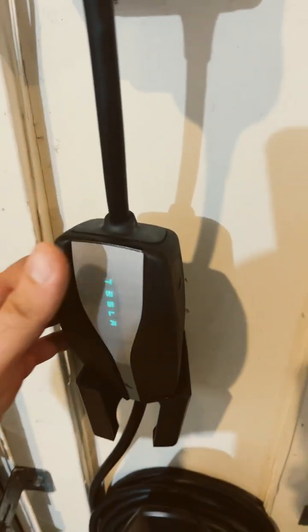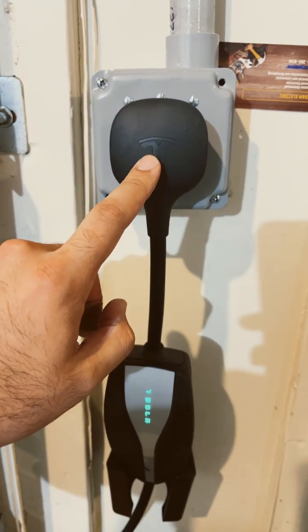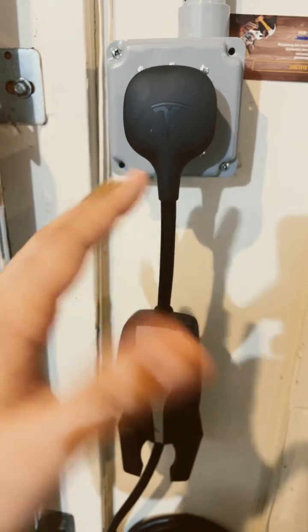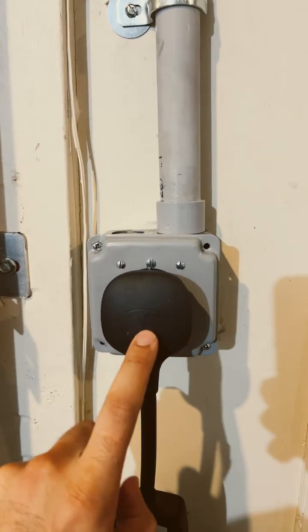I got lucky enough to receive the mobile connector upon delivery. I simply upgraded the plug to a 14-50, which gives you about 28 miles per hour. We had a licensed electrician come out and ran 50 amps and ran us a plug.